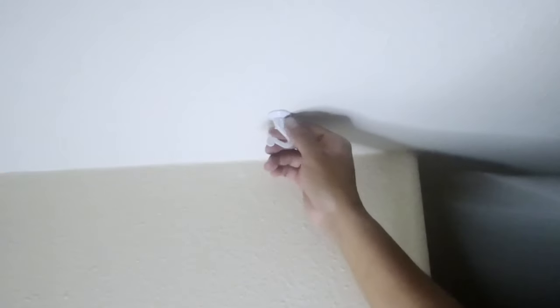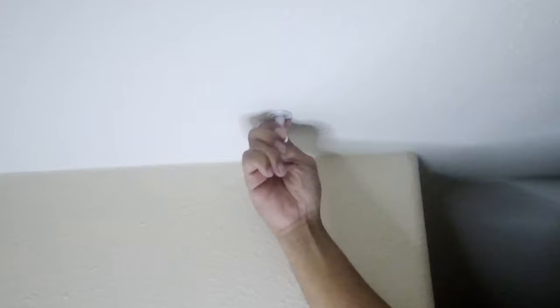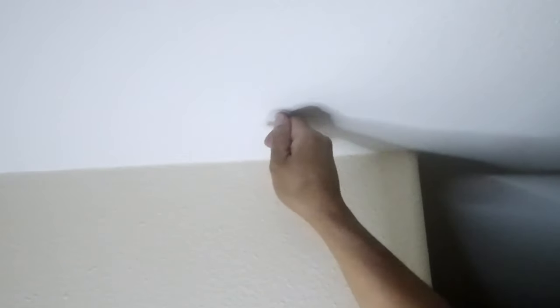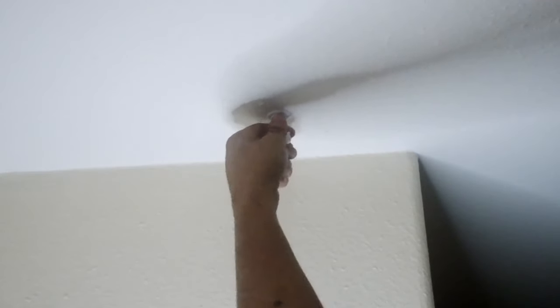There you go — I want my hook to be facing this way. That's how you install a swag hook to your ceiling. If you found this video helpful, please like this video and click the subscribe button. Thank you.